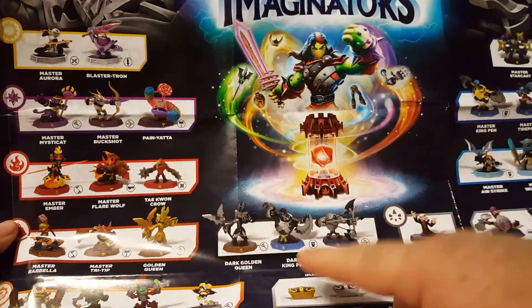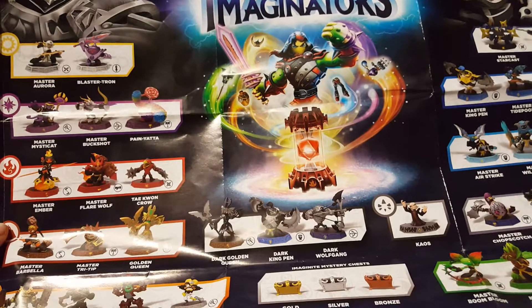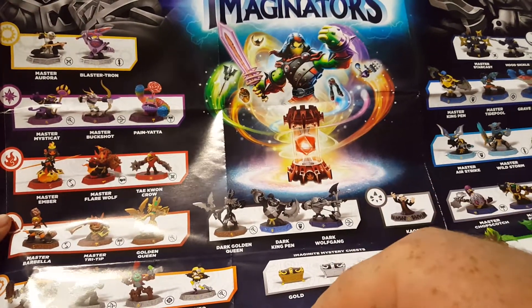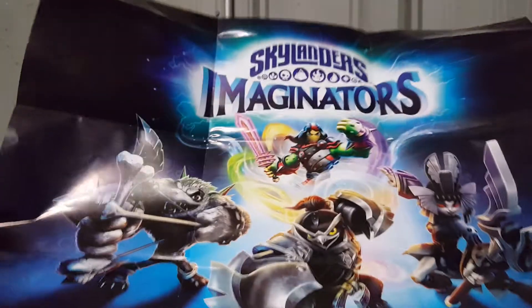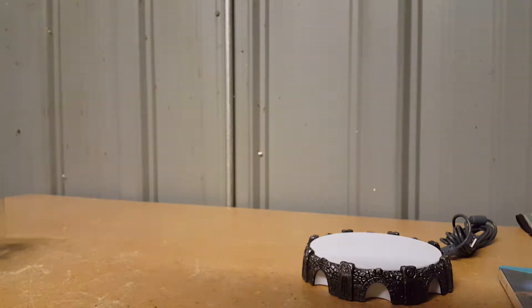There are the three Dark Edition Skylanders, and there's Kaos. It doesn't show the legendaries, the candy-coated Chop Chop, or some of the other repaints. It does show Dr. Cortex and Crash Bandicoot — Crash is a Life Skylander, just like Donkey Kong was last year. It also gives a sample of each Imagineite crystal. The other side is the special Dark Edition poster featuring all three Dark Edition characters. Let's fold that up and get into the figures.